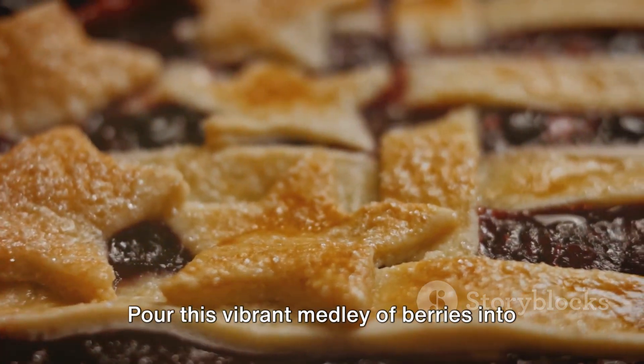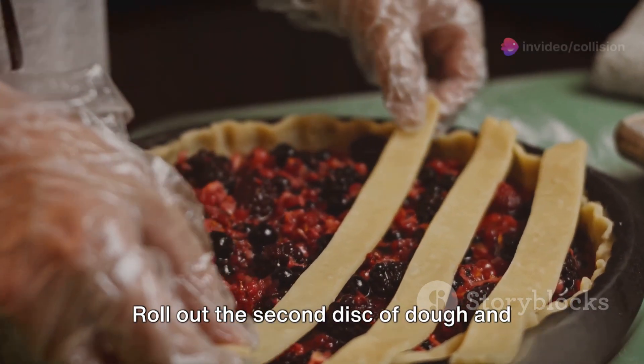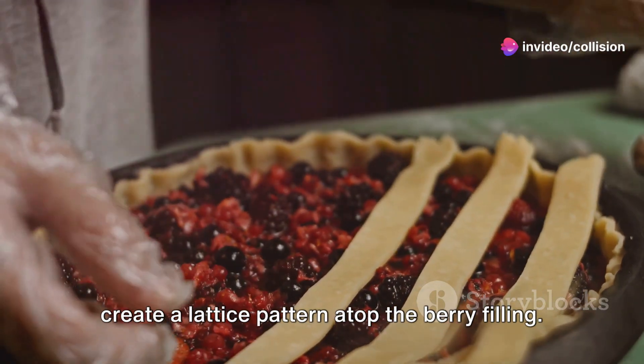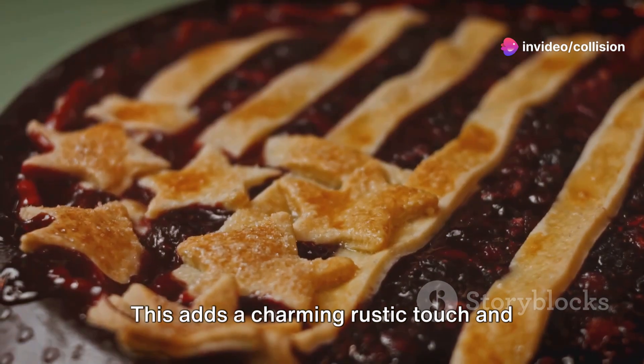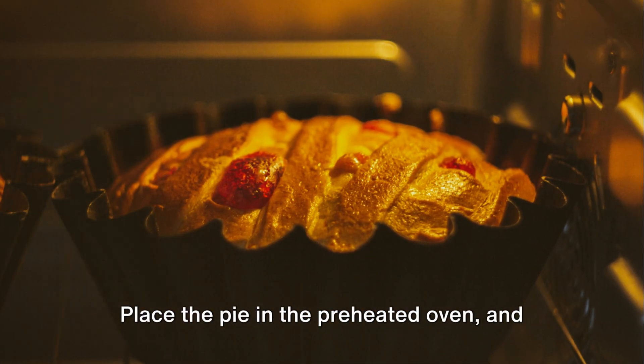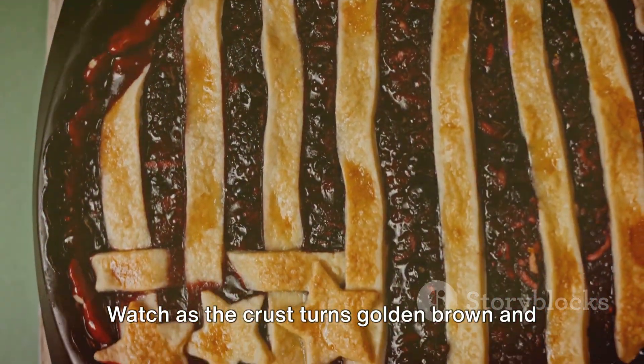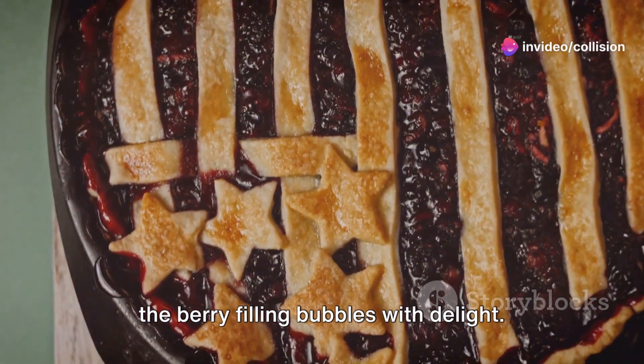Pour this vibrant medley of berries into the prepared pie crust. Roll out the second disc of dough and create a lattice pattern atop the berry filling. This adds a charming rustic touch and allows steam to escape during baking. Place the pie in the preheated oven and bake for 45 to 50 minutes, watching as the crust turns golden brown and the berry filling bubbles with delight.